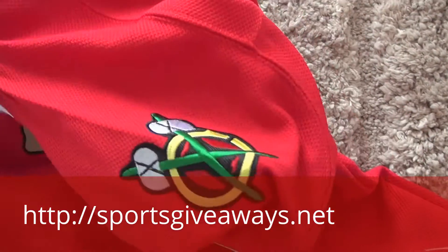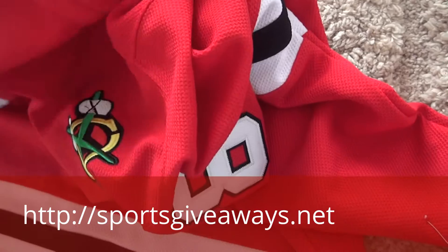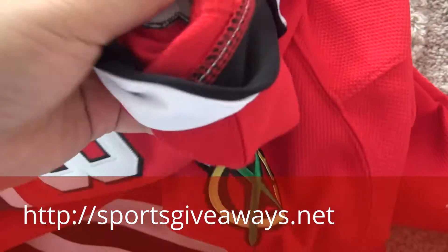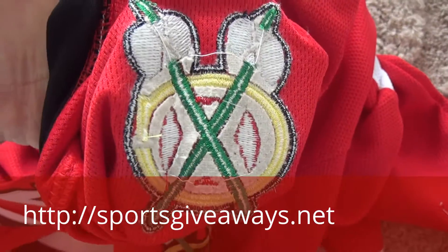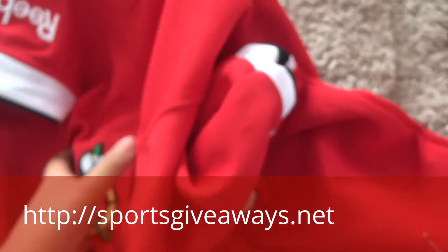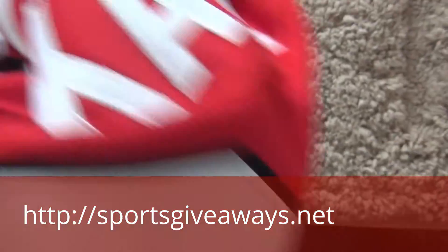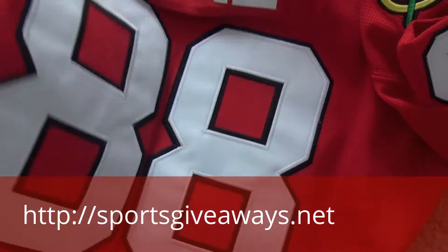I will show you guys the inside stitching. Hold on, it's not easy to take it out. This is the inside stitching. Check the inside stitching.